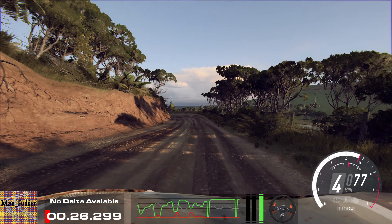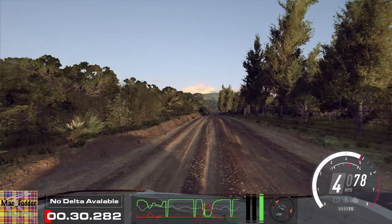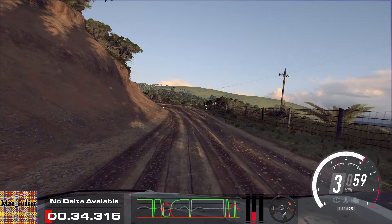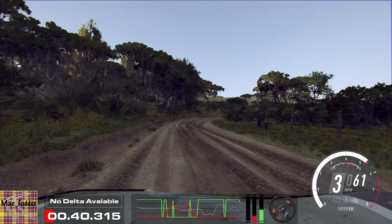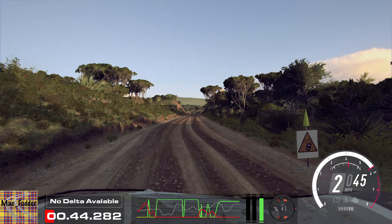10, open to the crest. 100, turn unseen, 2 left tightens. 30, 2 right long. Opens, 50. Crest and don't cut, 1 left long, unseen.